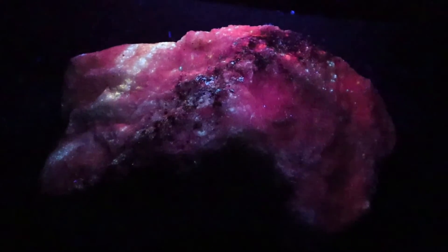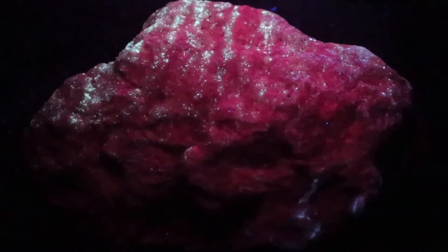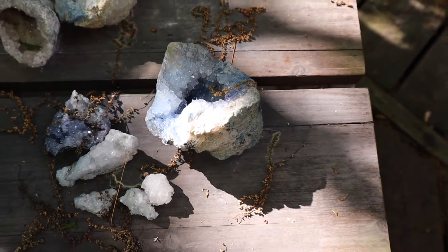That one's kind of neat too. Gesundheit, Daisy — these are agates, look at that. There's a geode that I had stained with purple dye. Now it's coming up white — neat.